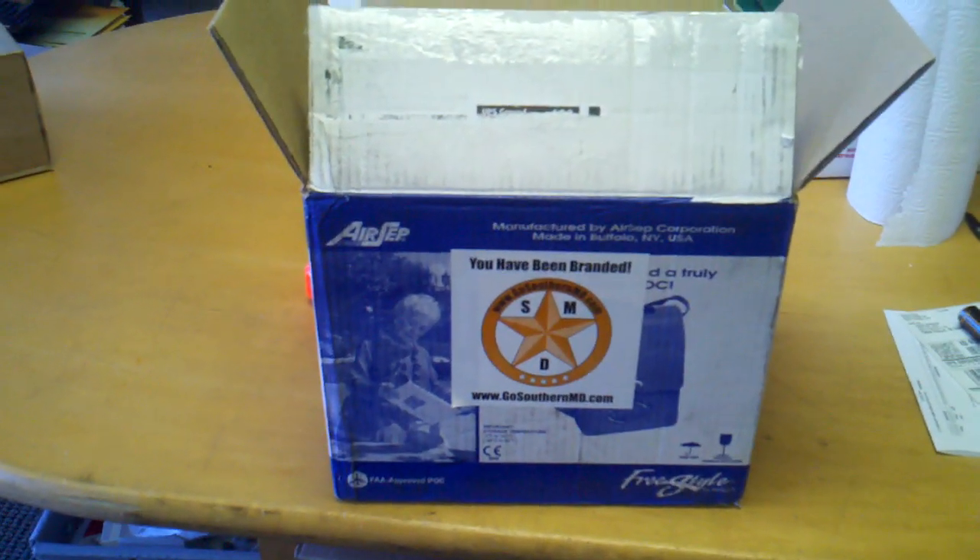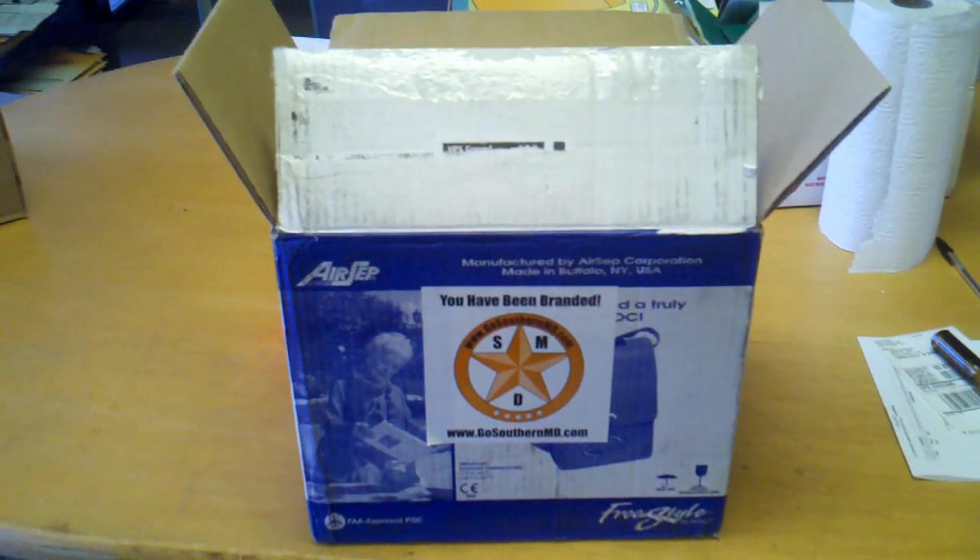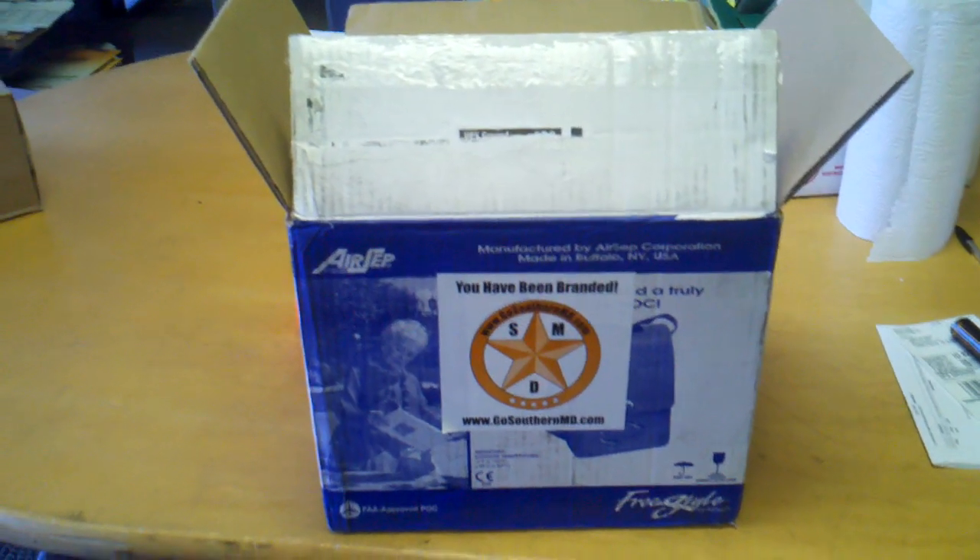So there it is — the world's smallest portable oxygen concentrator welcome kit, and that's how it's shipped. If you have any questions, call us at 855-528-2539 and our website is GoSouthernMD.com. Thanks!